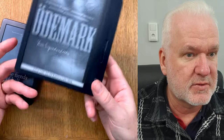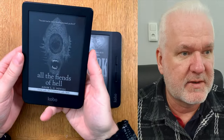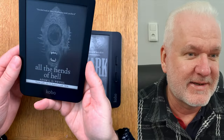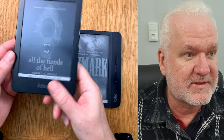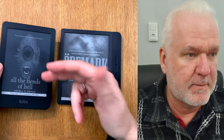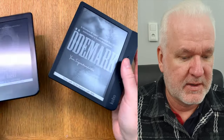The Kobo Libra I mostly use at home — reading at night in bed and so on. But the Clara is a device I can have with me everywhere: on the toilet, in the car, in the bag at work, wherever I go. In my sling bag I can pick it up while standing in line waiting for something. It's a much more portable size. Also, the Libra is actually thinner than the Clara.